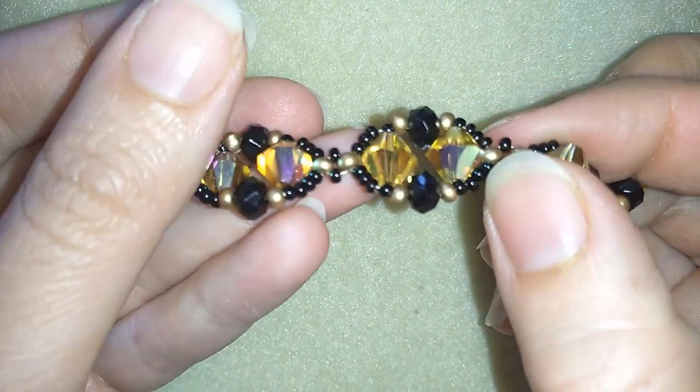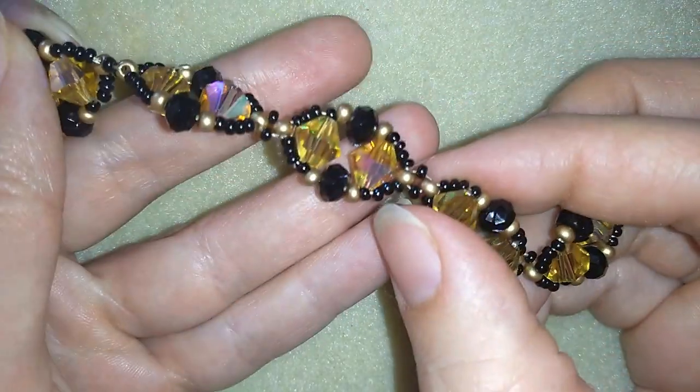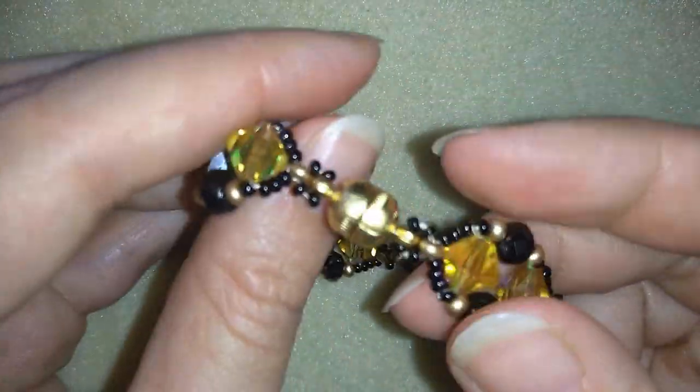You need seed beads, crystals and bygones. You could find them in most of the beading stores. Here I use a magnetic clasp.